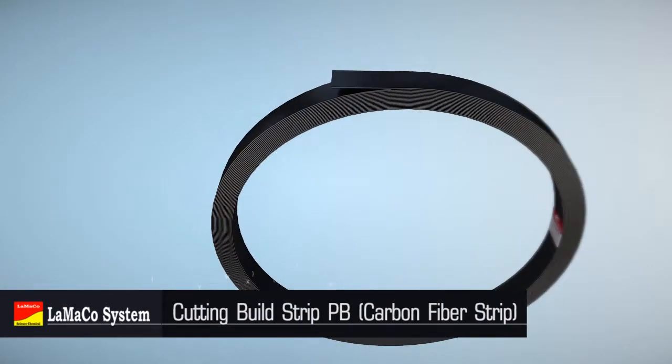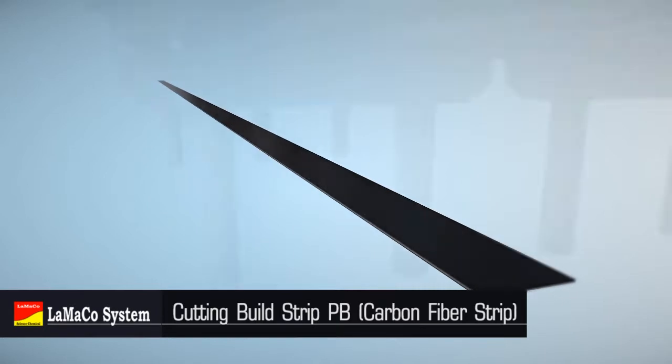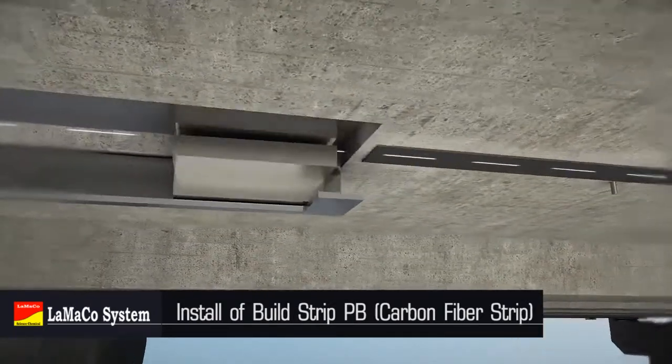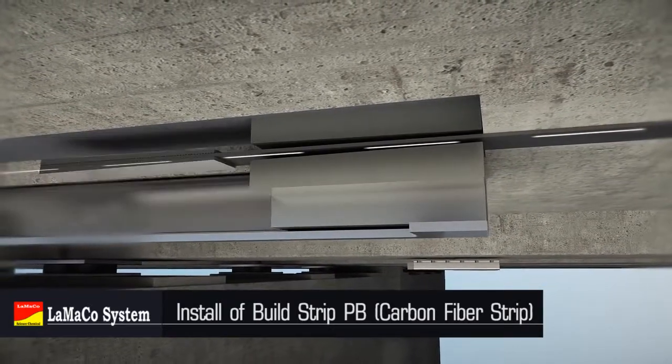Reserve 5 to 10 mm at both edges when cutting the carbon fiber strip. Put the carbon fiber strip into the wedge-shaped hole of the tensioning end anchor block. Slide the anchor block to the starting position and fix tightly with the fixture.